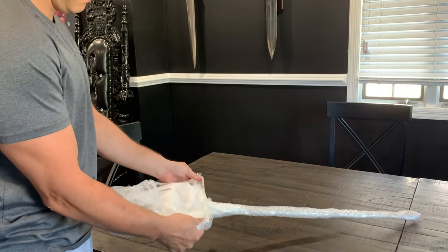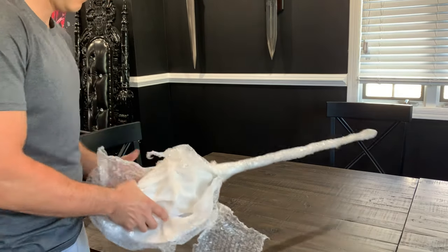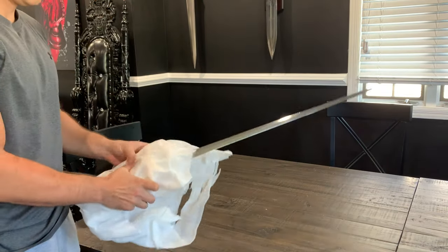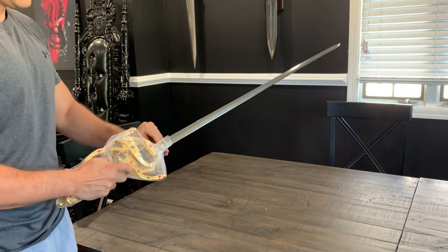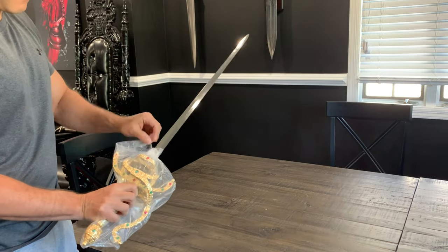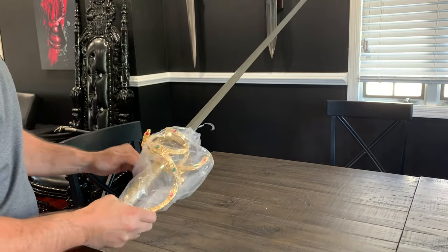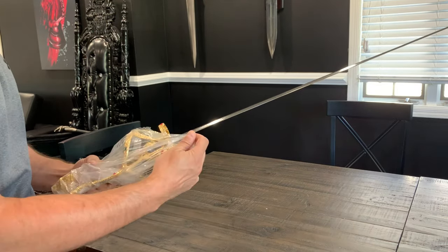A fun fact about the final design of the sword is that it is Spanish style from the late 16th century. It's a basket-hilted rapier and is actually based off an actual sword that once belonged to the Holy Roman Emperor Maximilian II. The length of the sword is 31.25 inches with a width and depth of 6 inches each and weighs 5 pounds.